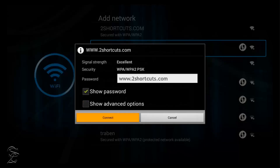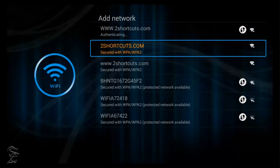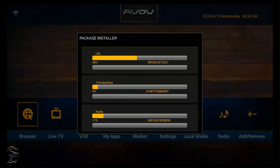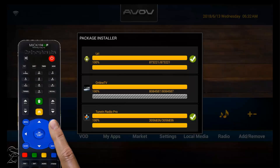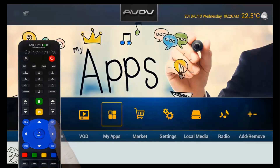If the network name and password that you selected were correct, the package installer will start updating right away. Otherwise, go back and verify or correct any error and try again. If there was no error, just wait for the update to be completed, then go back to the previous menu by pressing the exit button as many times as needed.